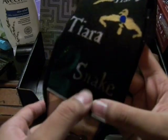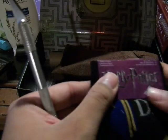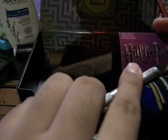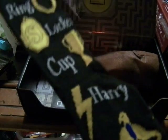And then — ooh, a Harry Potter item. A diary, ring, locket, cup — Harry, tiara, and the snake. This is the Horcruxes from the series. The diary is Tom's diary. So the diary, the ring, the locket, the cup, Harry, tiara, and the snake — the seven Horcruxes in the books. That's very cool.